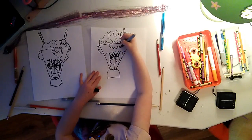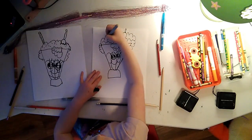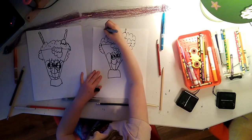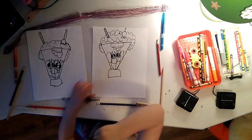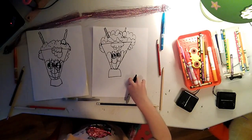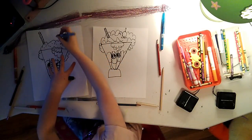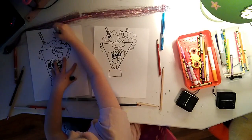Then you can do some more whipped cream dripping down the front of it. And then you have to do a straw to drink your milkshake. You can do a striped or polka dot straw.